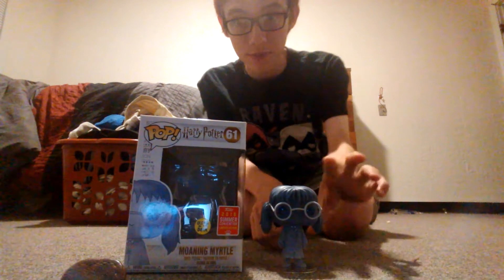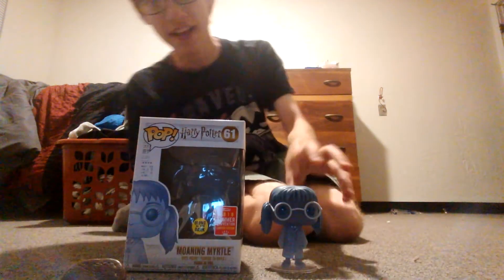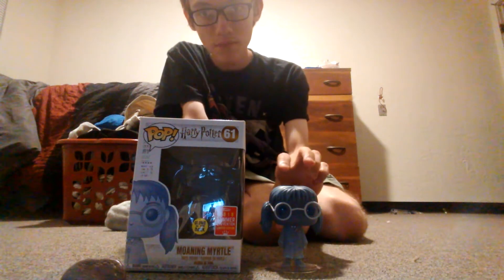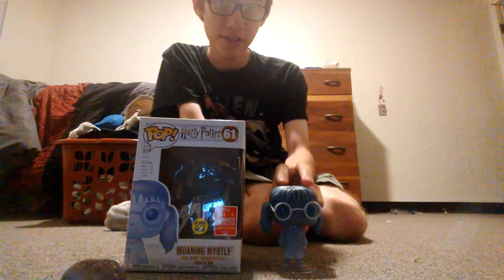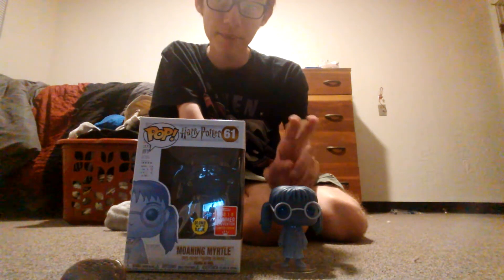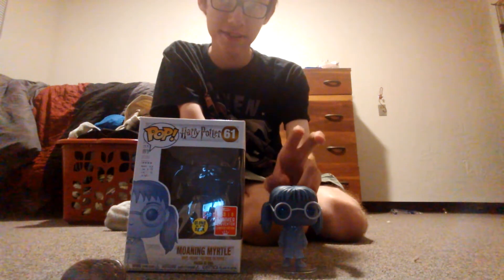I'd probably give this one a 9 out of 10. Pretty good. The glow actually isn't that good on it. I'm not going to show you the glow here because I don't have a UV light.